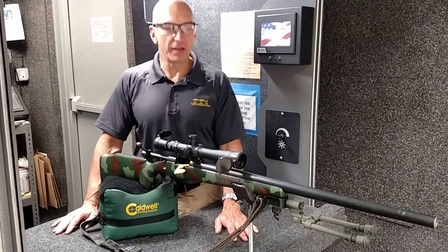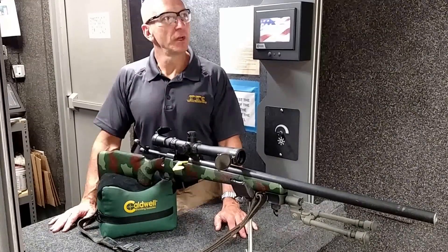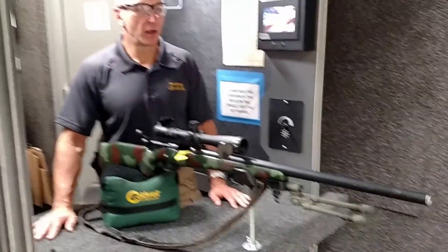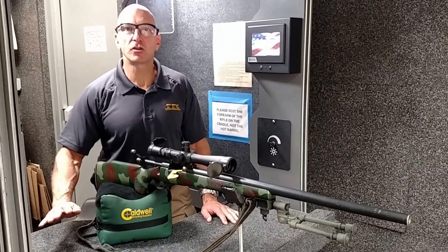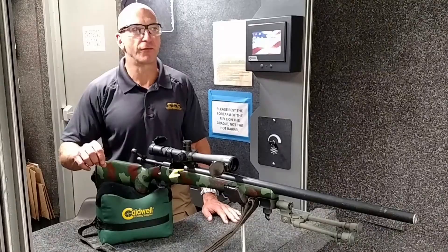I'm from the Tactical Training Center here to give you a training tip on how to use one of our bench rests at the rifle ports. We have four rifle ports, and two of them are equipped with a nice wide bench so that you can get a good solid zero on your rifle. I'm going to give you a couple tips on how to get the most out of this platform.